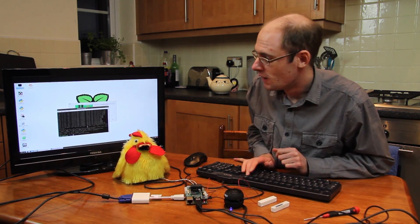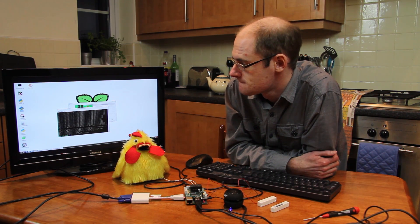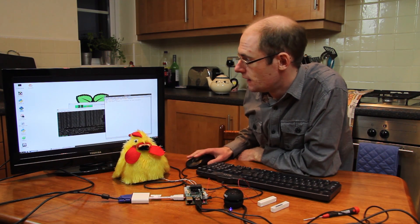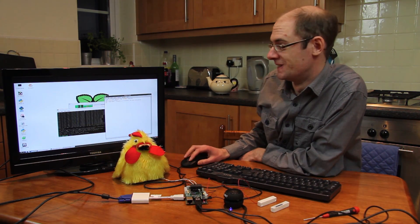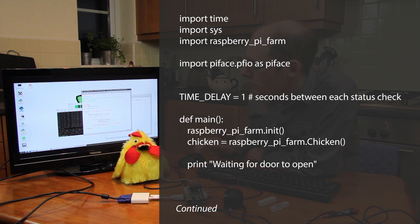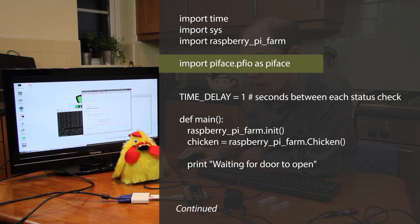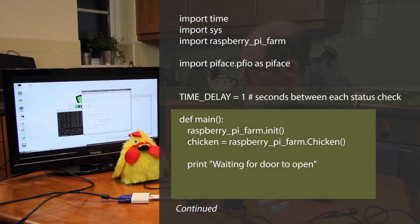The final step is to write the code. In true Blue Peter style, here's one I prepared earlier. I'm going to start IDLE - I've double-clicked the IDLE icon - and open up the file I called 'biscuit_watch'. You can see it's quite straightforward: we've just got the imports. We're using the Raspberry Pi Farm library, which makes it easy to get the chicken to talk. We've imported pyface.pfio as pyface for the interface board, and we've set a constant time delay to slow things down a bit.